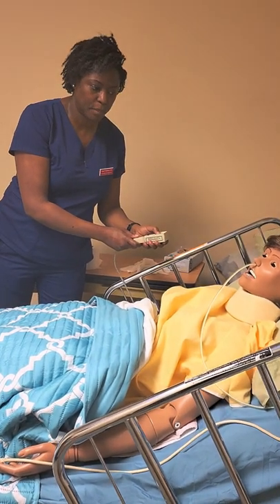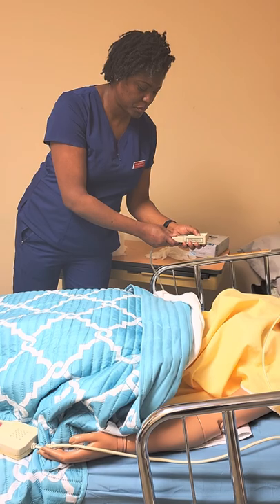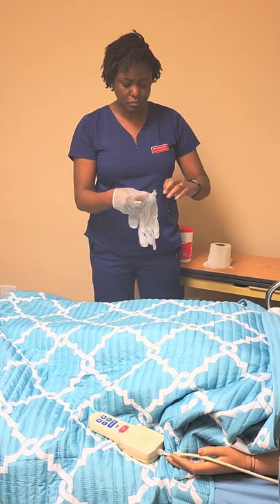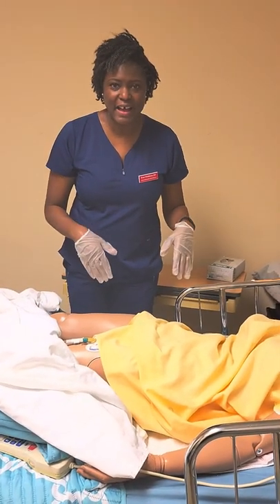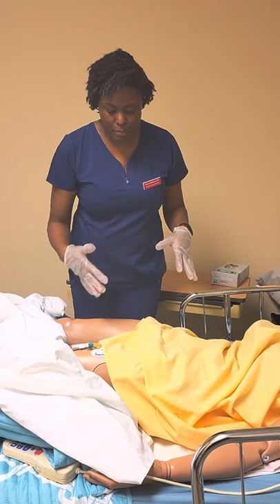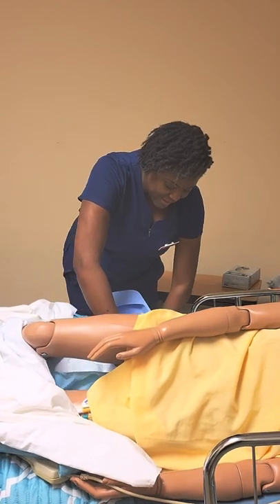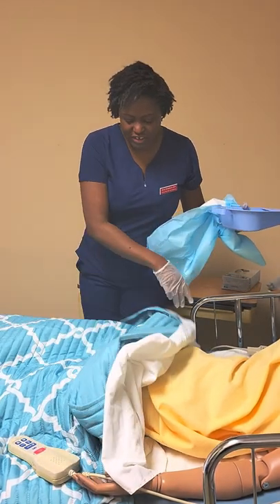I'm going to lower her head. Raise the bed to my working level and then I put on my gloves. I would have her to roll to the side. Trixie is a mannequin, of course, but in real life, when she rolls to the side, I will hold firmly to the bedpan so that it doesn't tilt or spill over. So, she rolls over. I hold that bedpan down. I also, at that time, remove the cloth that was underneath her and just sort of quickly cover up for privacy.